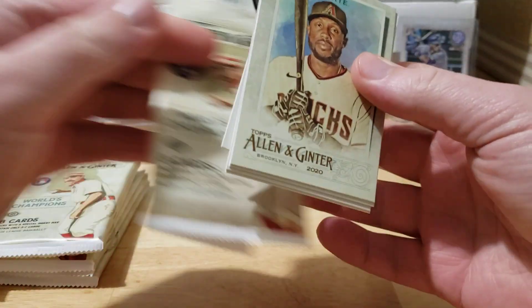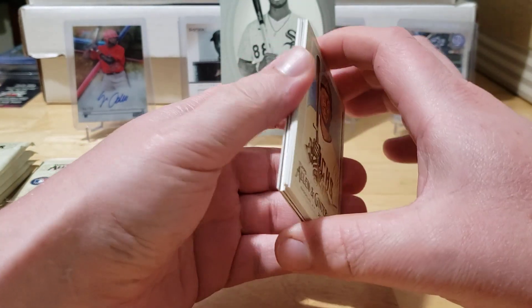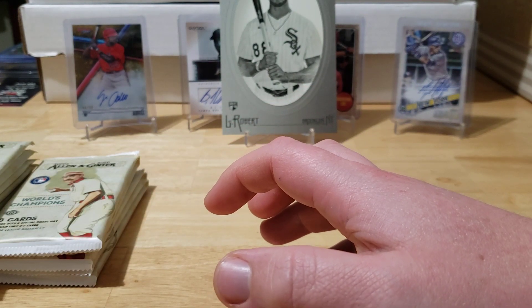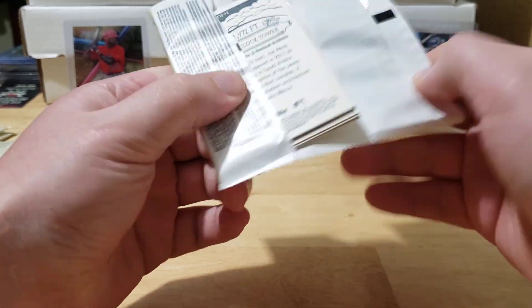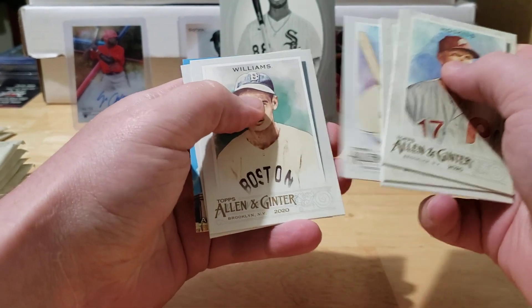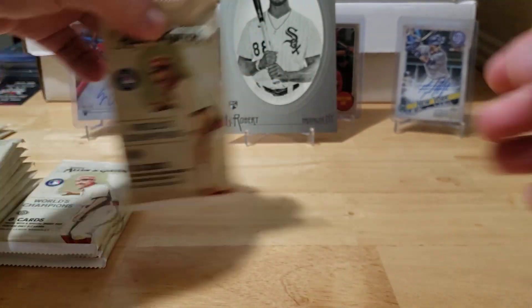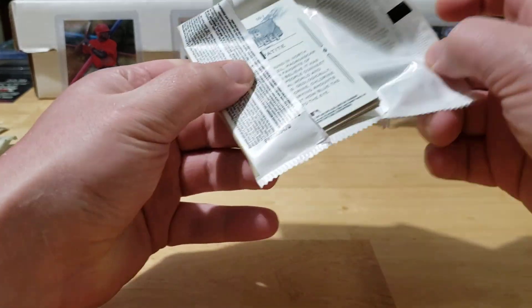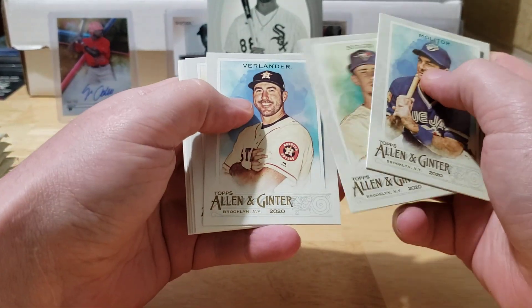We did a couple of cases of Ginter down at Real Breaks and pulled some really nice stuff — a Christian Yelich autograph, two rip cards, and a frame card which could be either an autograph or relic. One of the guys who pulled a rip card was nice enough to let me rip it. It was one of the box topper rip cards — we got three stained glasses in there: Trout, Babe Ruth, and Ichiro. It was actually a Willie Mays rip card. He said it was tough to rip a legend like that, but he was glad he did because those stained glasses are numbered out of 25 and can only be found in box loader rip cards.